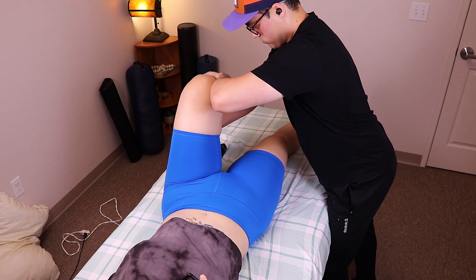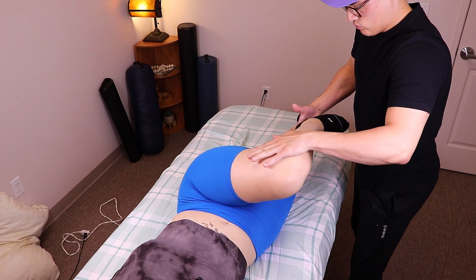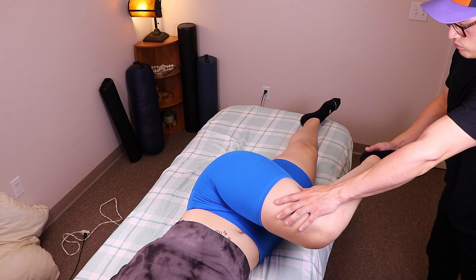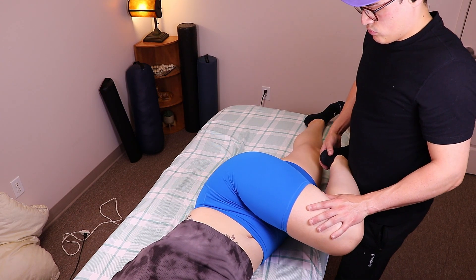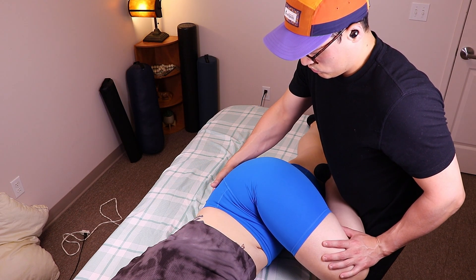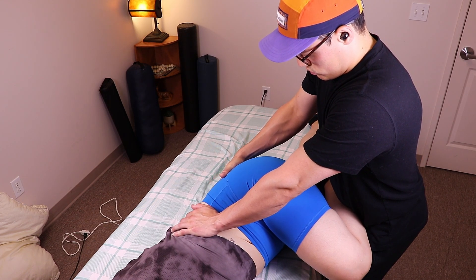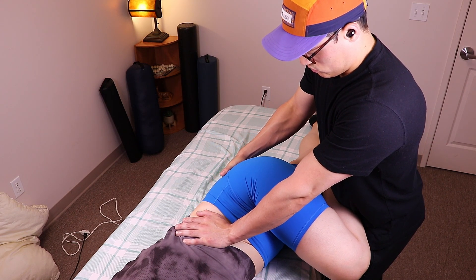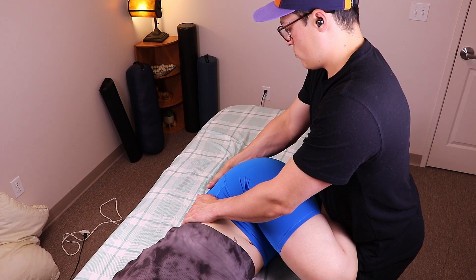For this next stretch, start on the opposite side of the table. Flex the patient's hip until it reaches a 90-degree angle. Then bring the leg across the body while actively driving the knee down until the patient reports a comfortable stretch across the glutes. The closer you push near the knee, the more intense the stretch gets. Conversely, the stretch is less intense when you push down on the thigh or hip. If your patient has the necessary mobility, you can eventually work their shin into your beltline, freeing up your hands and allowing you to add a little more rotation or compression to the stretch.